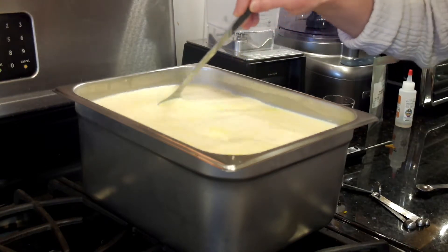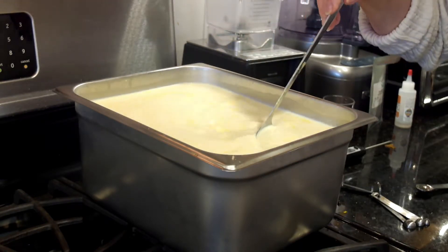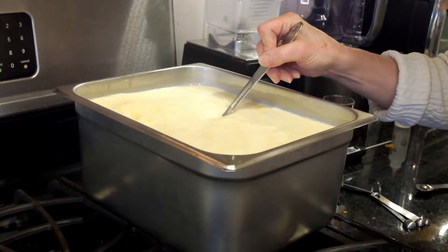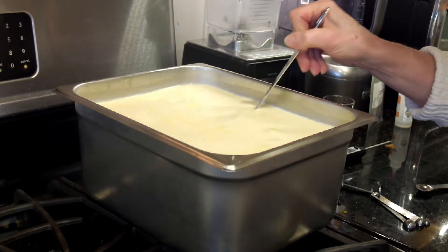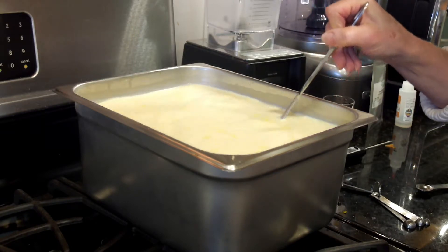Going around just makes a whirlpool but it doesn't really mix things very well. So if I go up and down it mixes the rennet in with the milk.